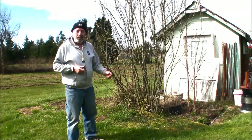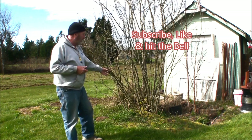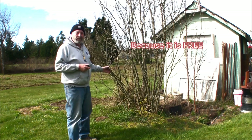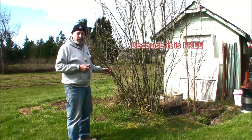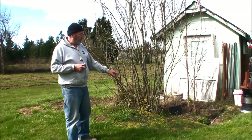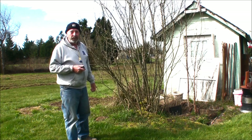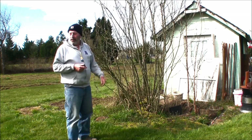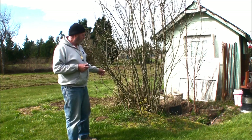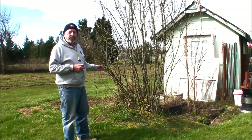Hello everybody, welcome back. This is a golden chain tree — or it used to be. As most of you following me know, this used to be my dad's rental house. Right over here used to be the well. Of course, we have an actual well now — not a dug well, but one where they sunk the pipe in — so that one was filled. This used to have a little house around it, and this golden chain tree was here.